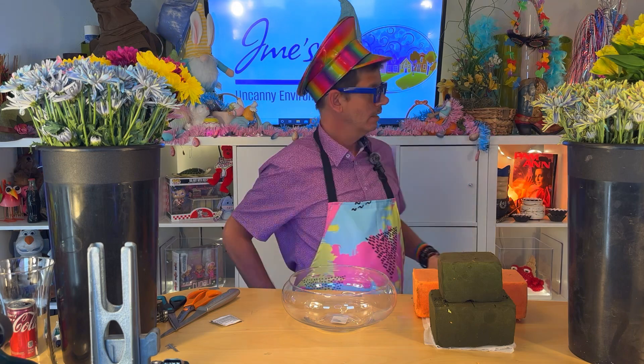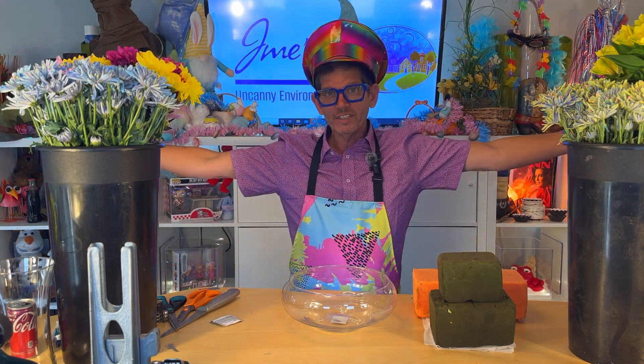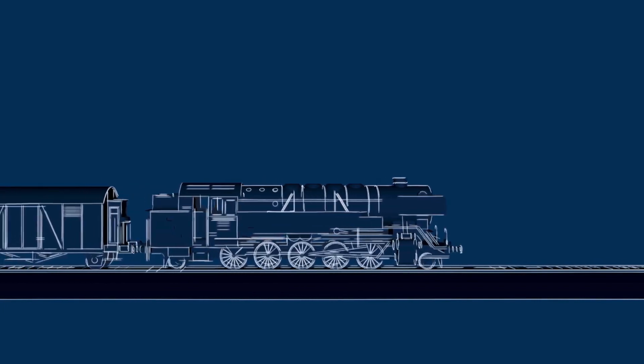Okay guys, I'm back. I changed into something subtle — you like it? Welcome aboard the Uncanny Floral Express. Get on board — that's what we're going to tell everyone.